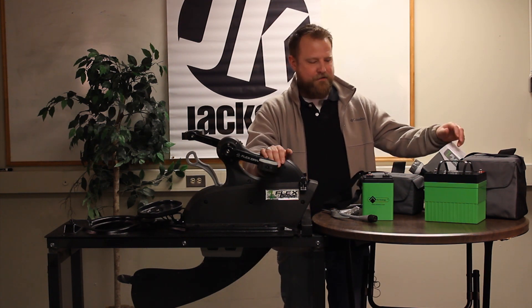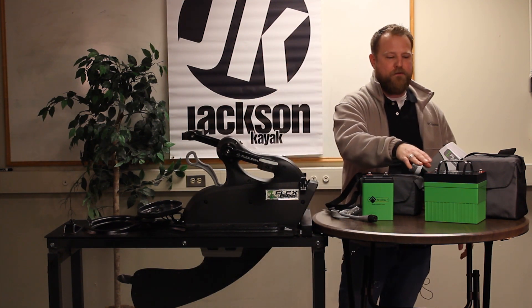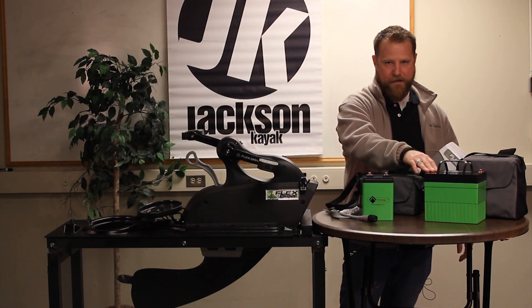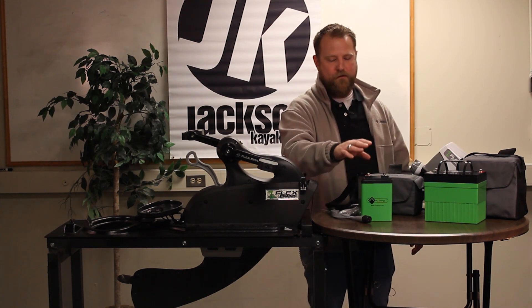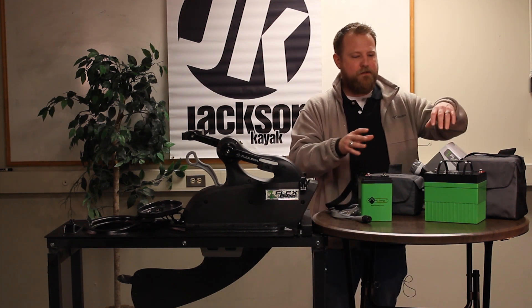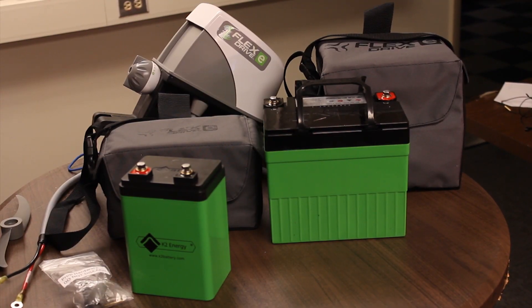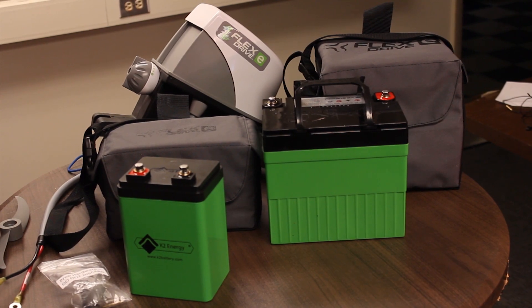There are two choices when it comes to the lithium ion battery: we have our 24-volt 22 amp hour battery and our 24-volt 9.6 amp hour battery. The difference between the two is that the larger one is obviously going to give you more time out on the water.